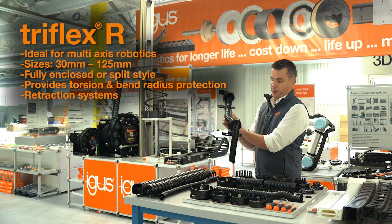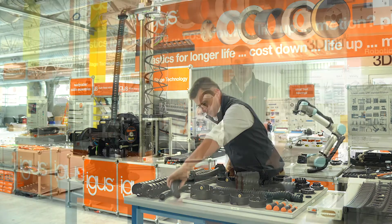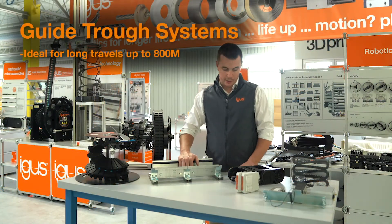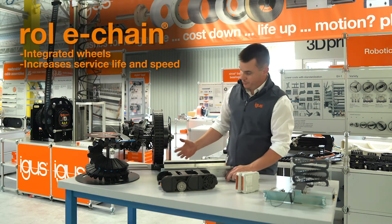We also offer a range of retraction systems which retract the slack of the Triflex chain as it works through a robotic program. We offer guide trough systems to facilitate long travels up to 800 meters, and our rolly chain product with integrated wheels allows for dramatically increased service life and speed.